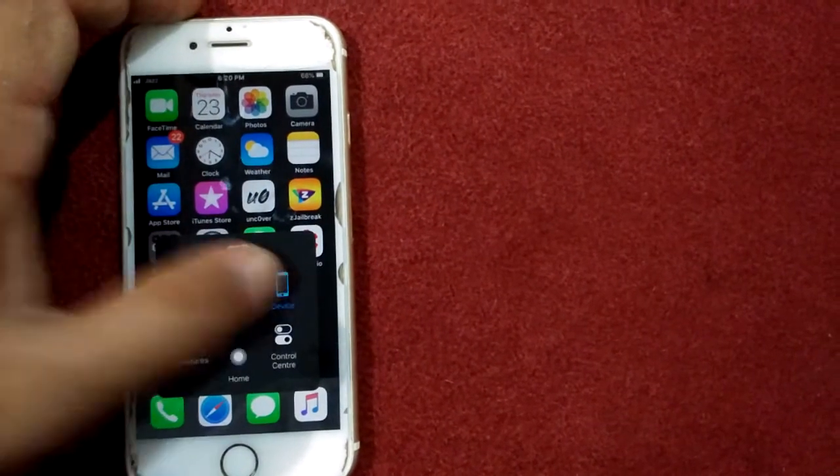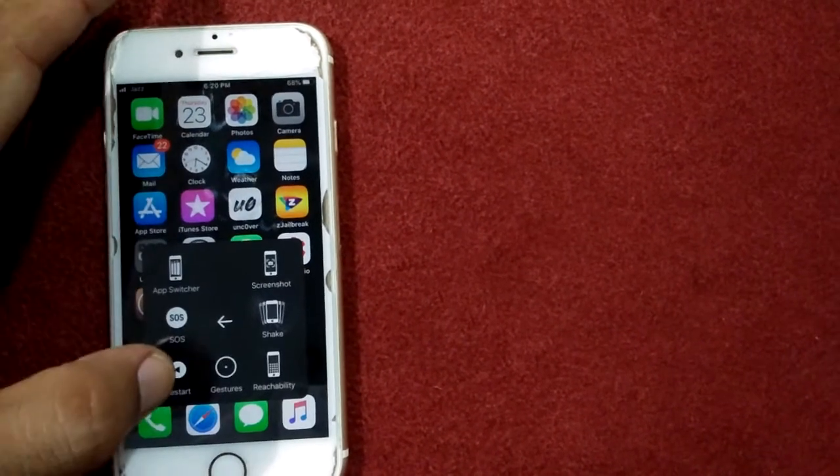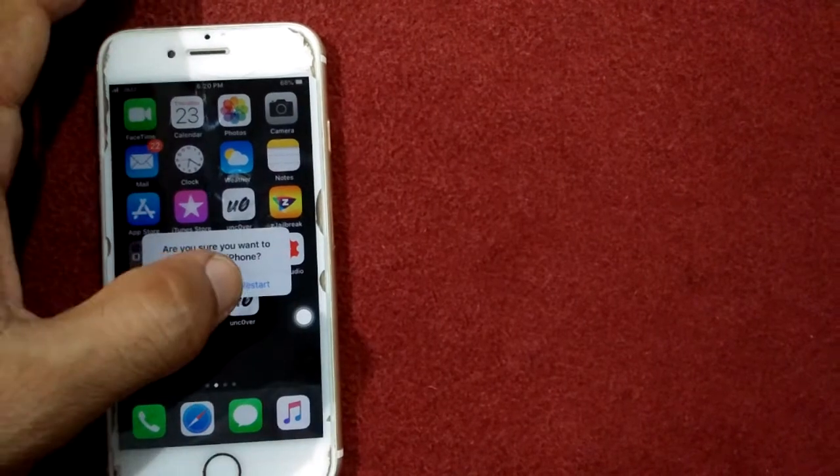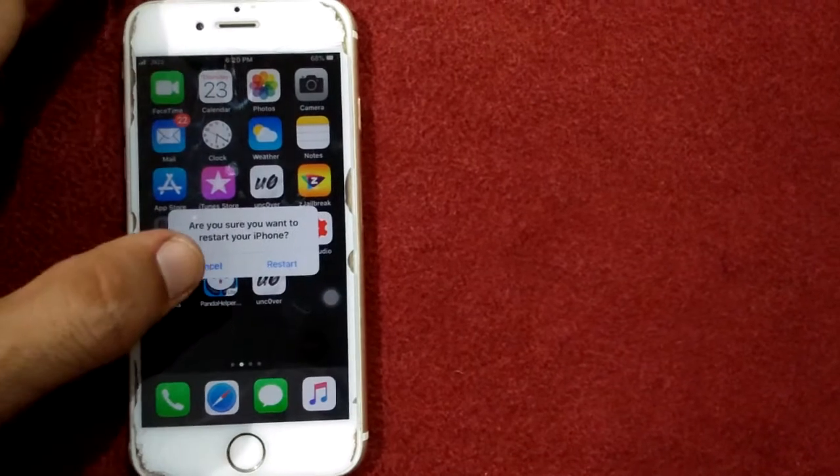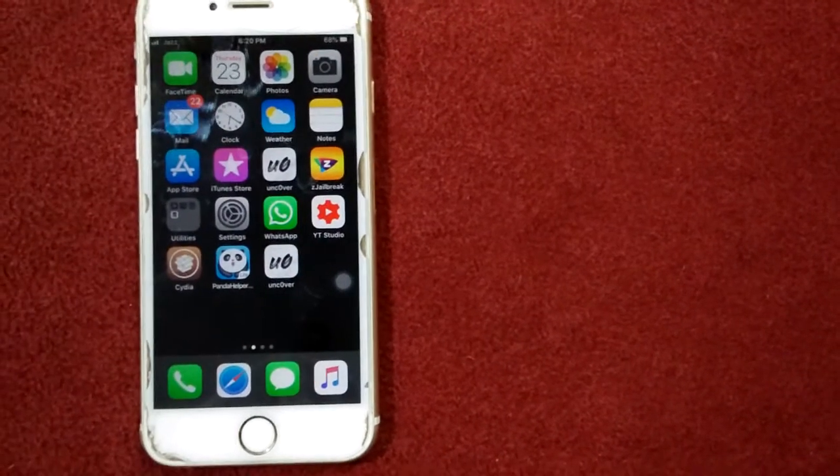To restart, tap on device, tap on more, tap on restart, and tap restart again to confirm your action. Solution number two: